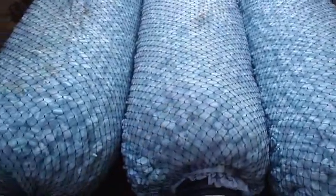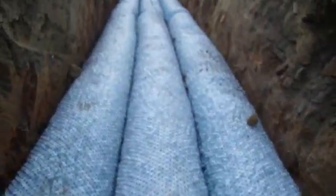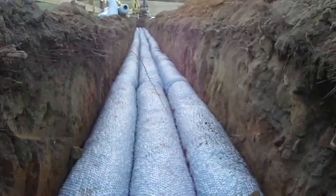It's got a drain pipe going down the center. It's full of packing peanuts — they say it's the same as gravel, and a lot easier to put in. It's got a little net to keep them all in place and some fabric on top.